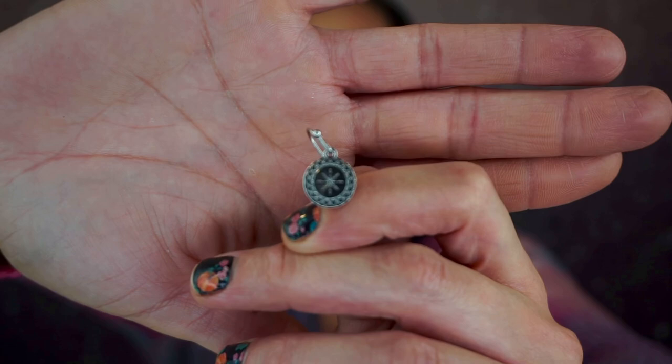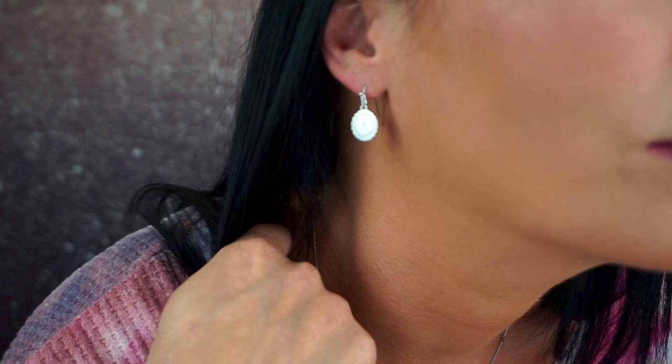Okay, let's show the earrings. The earrings have the same medallion as the longer necklace. You also get little plastic backings to go with them and these are just little hooks. It's just like the necklace — perfect, really beautiful. And I will put them on because why not? These are really pretty. I love them so much. Look at them, so pretty.